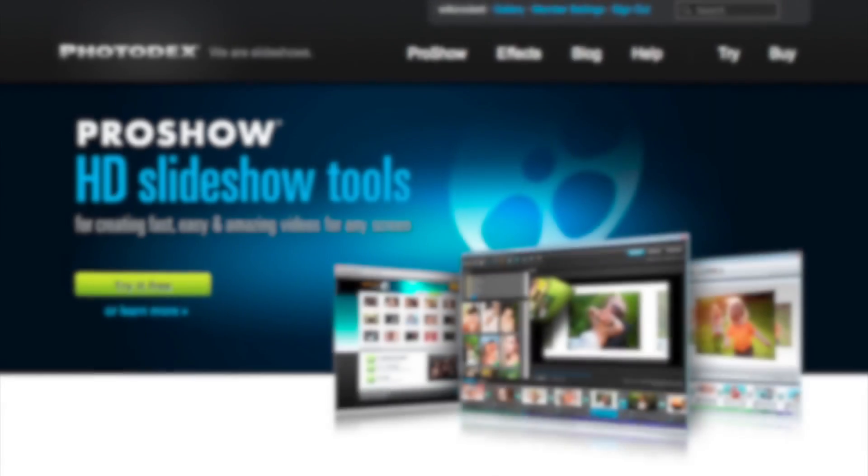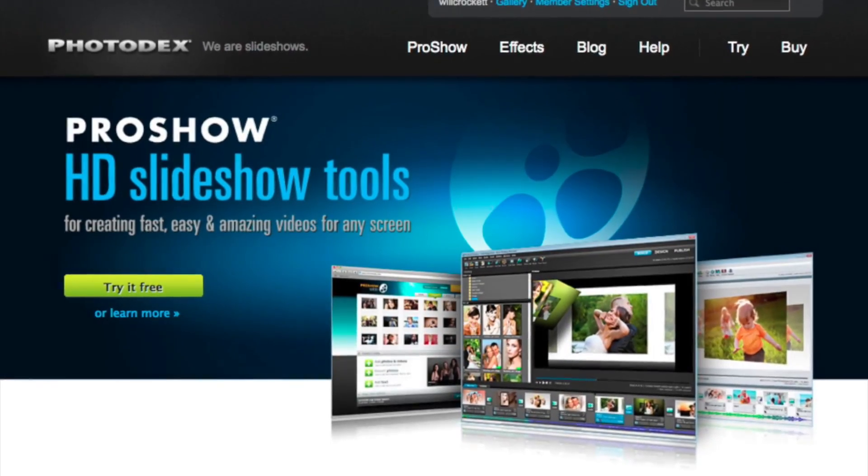Hybrid editing made easy. This hybrid photography vlog post is brought to you by ProShow. Photodex.com.